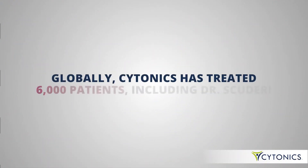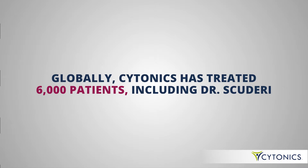Now globally we've done about 6,000 patients. The ultimate goal is to have an off-the-shelf product, so a doctor can reach into his cabinet, get some alpha-2 macroglobulin, and inject it into an individual's disc or joint.